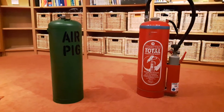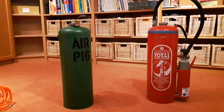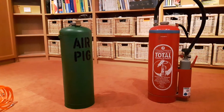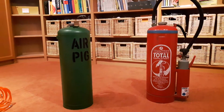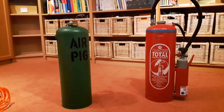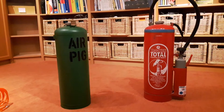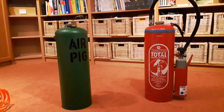Hi. Today I want to show you my portable air tank. I called it the Airpik because I found that name somewhere on the English internet and found it somewhat funny. As you can see, it's made from an old fire extinguisher. I got two of them for free on my local eBay because the disposal costs about 50 to 60 euros here in Germany.